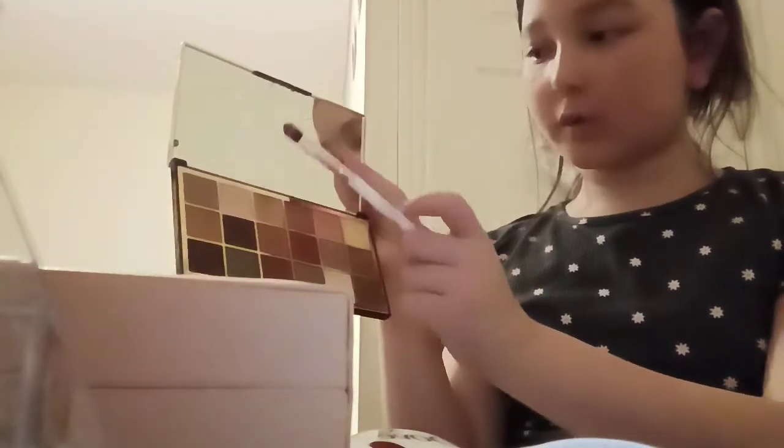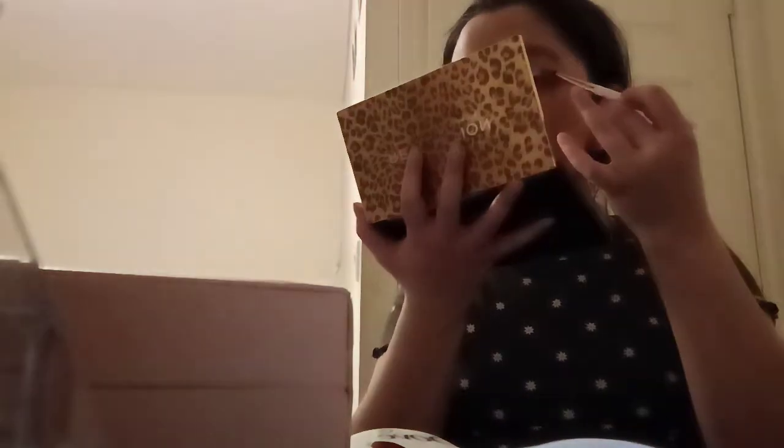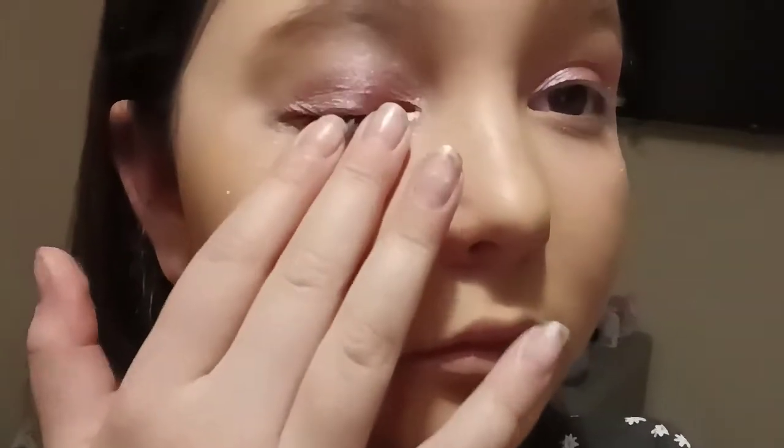Now we're going to go with a very plain colour, spreading it out. First we'll go with a light colour — this white colour is pretty good. We're just going to dab it on lightly. Then we're going to use this part to go on the outside to make it look like a really nice curve. That's how I use my brush. Okay, really nice colour as well!